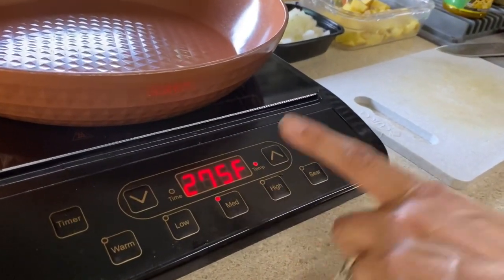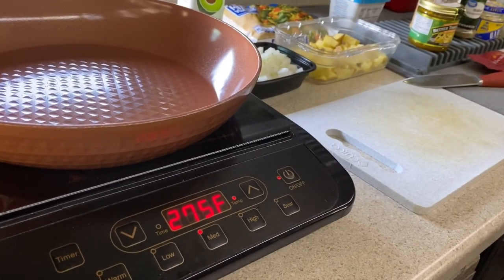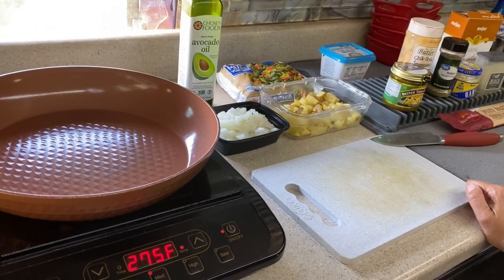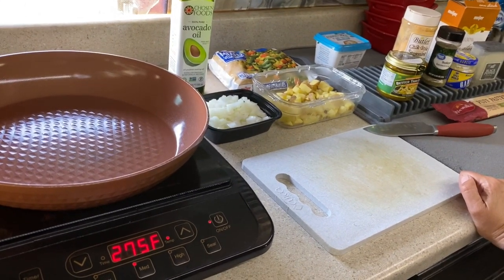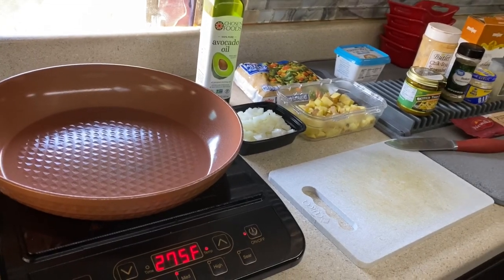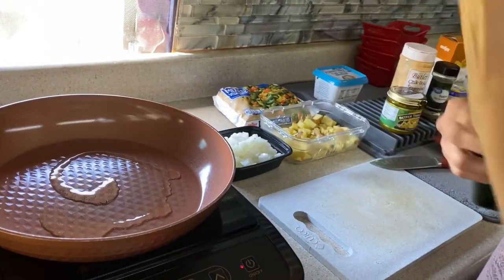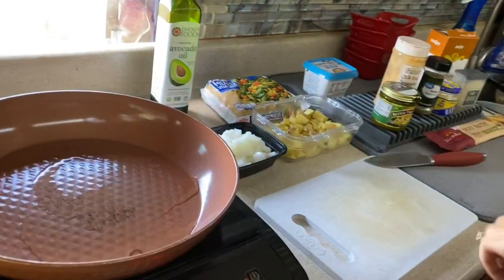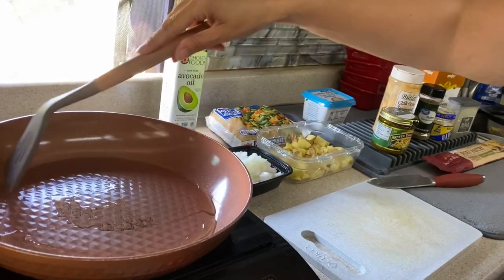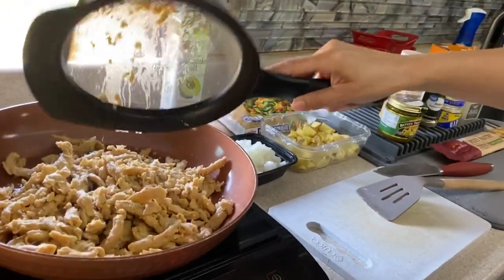I usually put the induction cooktop on medium. I've found if I go any higher everything wants to stick. If you don't like using oil, you could put a little bit of water with your chicken base instead, since it will still soak up that flavor — but you don't want to use too much because we need to get the moisture out. So I just use a little bit of oil, enough to coat the pan. The chicken really expands when it soaks.